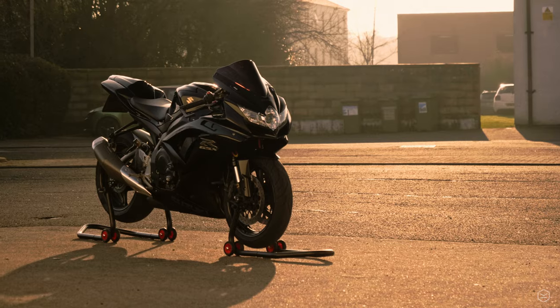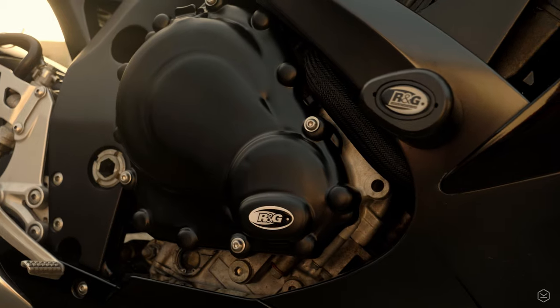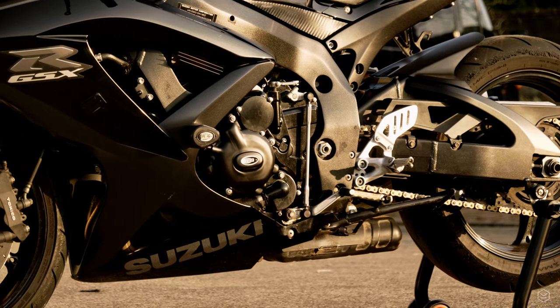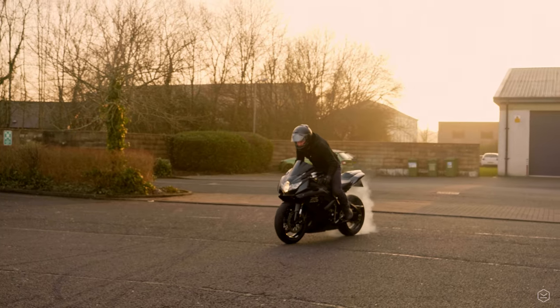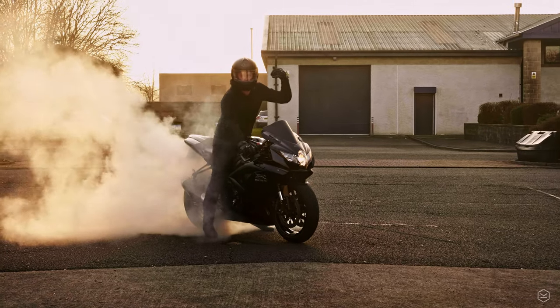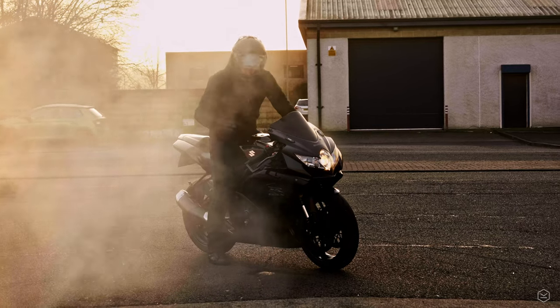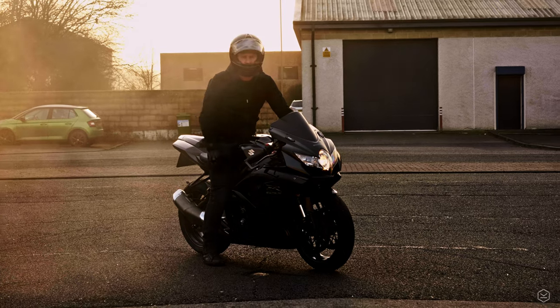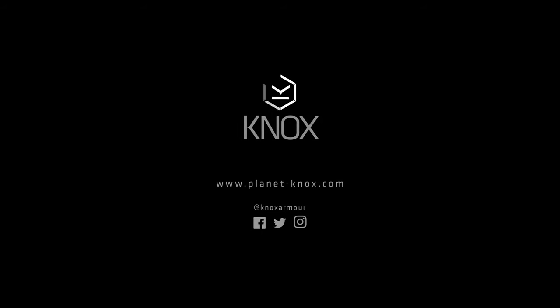Now we're going to take it outside and show you what she looks like in the nice sunset. Really hope you've enjoyed this video. I'll put all the links in the description for all the R&G parts fitted to the bike. Please like, comment, and subscribe, and we'll see you next time.